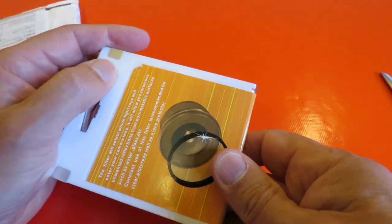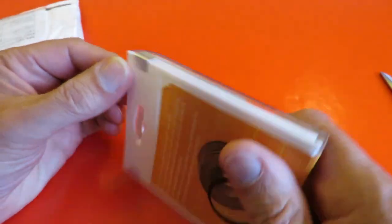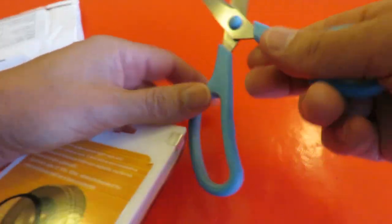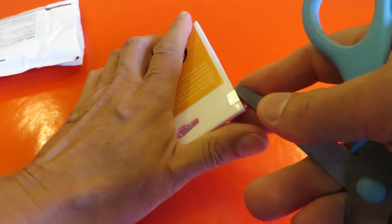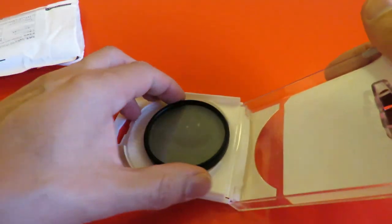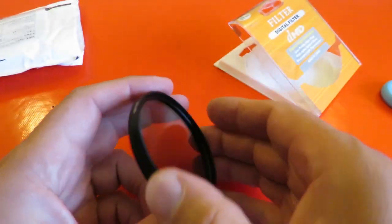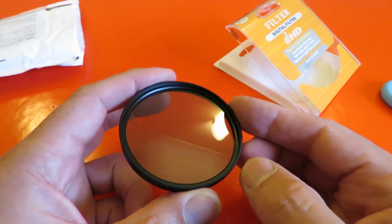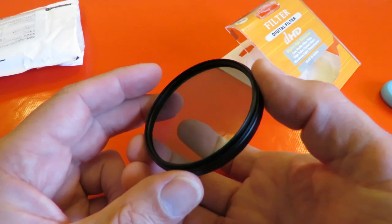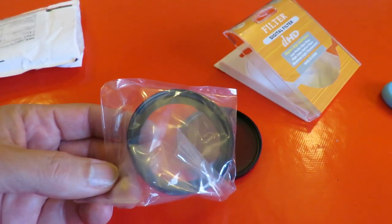It's in rather a nice little case actually, except I can't get it open. There we go. Only thing is it won't fit directly onto my camera because I have to put the adapter on first, so I'll put my adapter on first and then we'll try the filter.